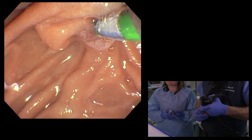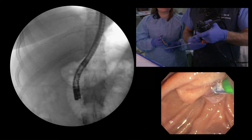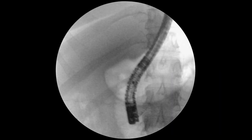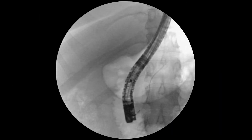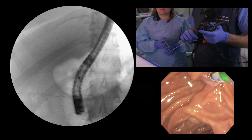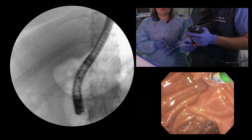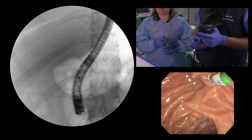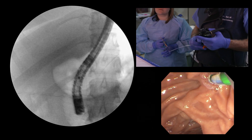The wire just went in. On fluoroscopy at MAG1, you can see that wire is crossing the spine — that is in the pancreatic duct. So I have several choices here: I could come out and try the other duct, I could put a pancreatic stent in, or I could use a dual wire technique. All reasonable.